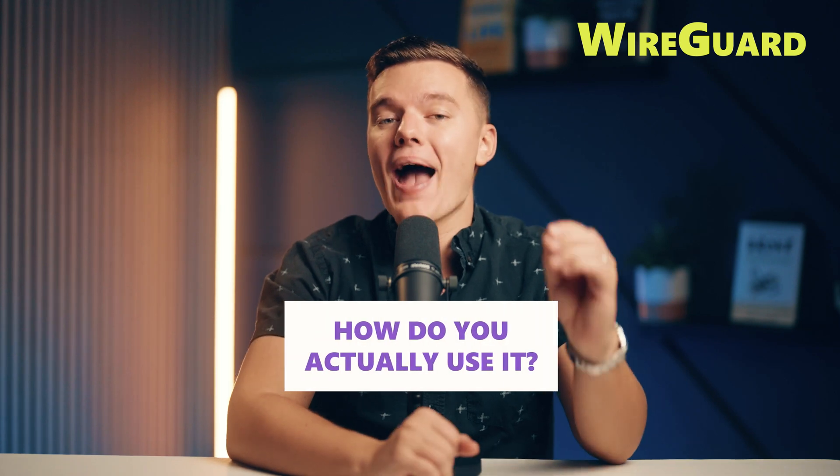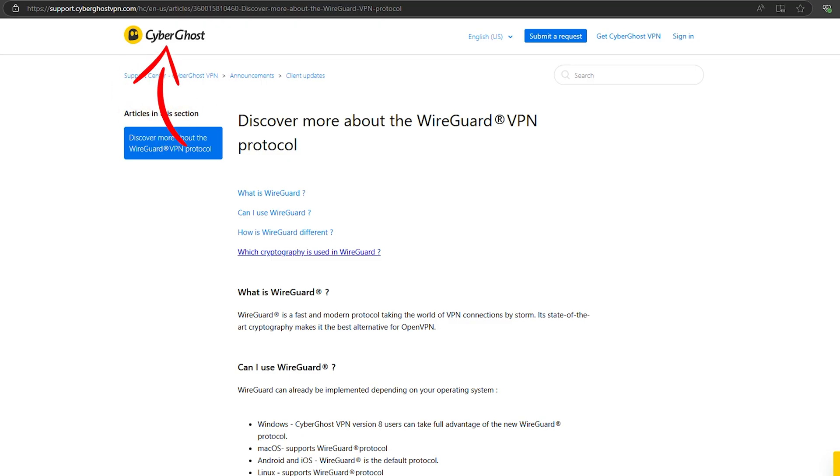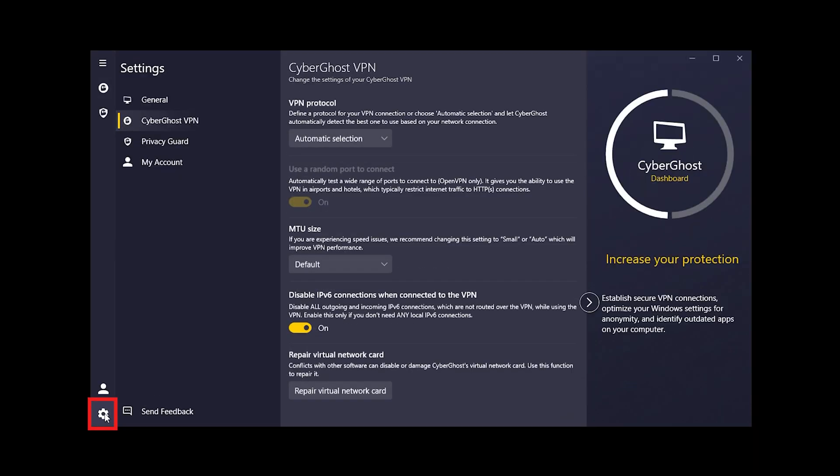So maybe you're sold on WireGuard — but how do you actually use it? The good news is that a bunch of top VPNs already support it. First up is CyberGhost, which is super simple to set up, but don't let that fool you — it's got top-notch speed and security nailed down. With WireGuard encrypted across all platforms, it's perfect for streaming, gaming, or just staying secure online.